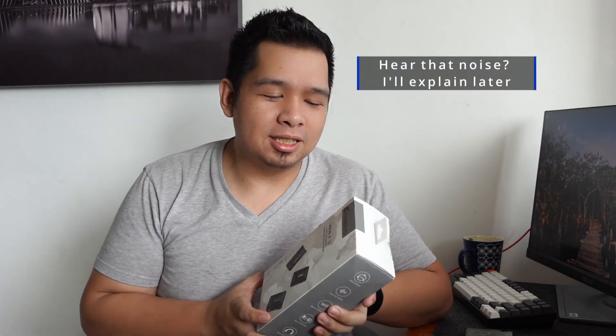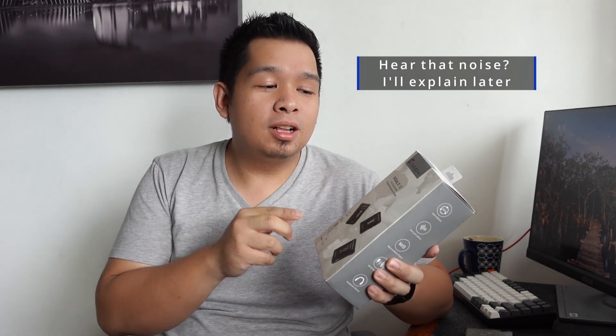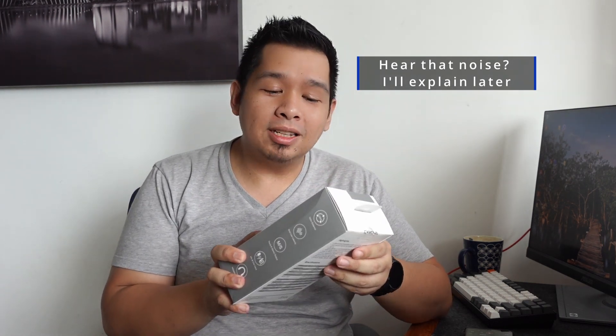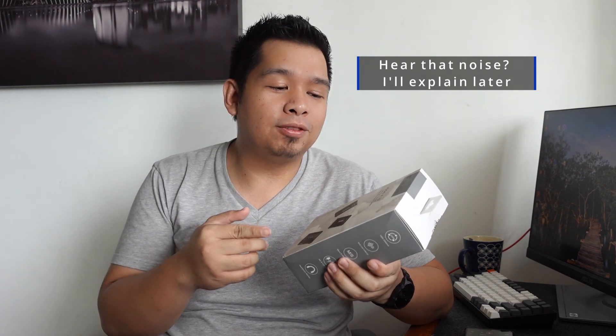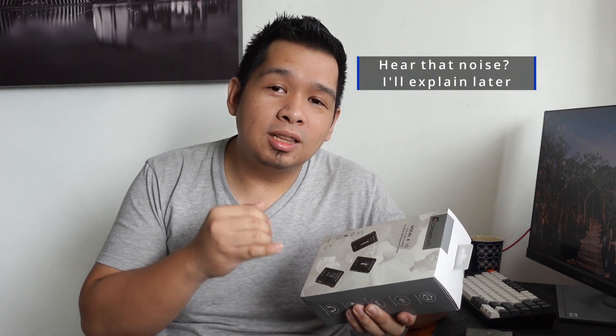We're testing out yet another wireless microphone system. This time, this is the CK MOVA Focal X V2. It's a wireless microphone system, 2.4G dual channel, and it comes with one receiver and two transmitters.